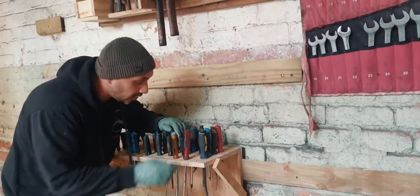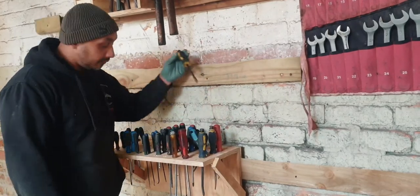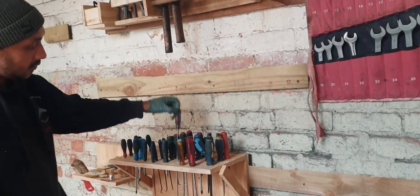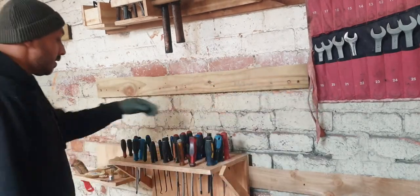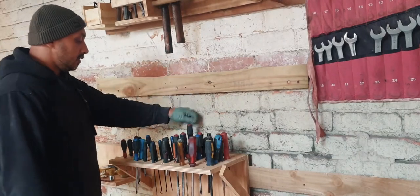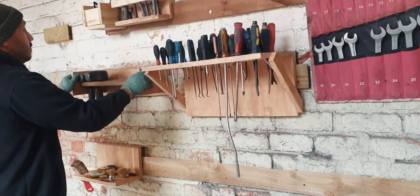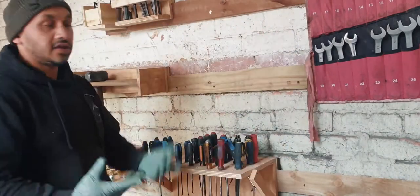Thanks for joining me again on this easy build for the screwdriver holder, French cleat garage style. It's very steady. I've got all my picks on there and all the screwdrivers — something that I just want in your face, not hidden away. It's really, really useful. I can move it around — I can put it here, put it there, move this over here, and back to its original place.